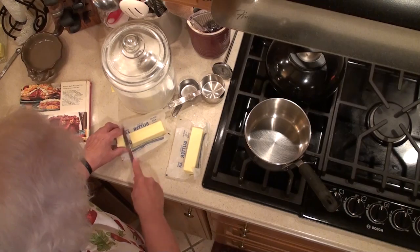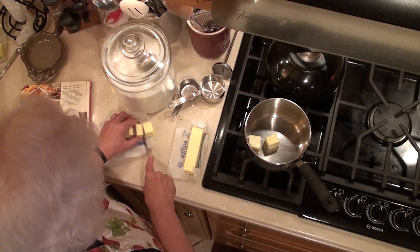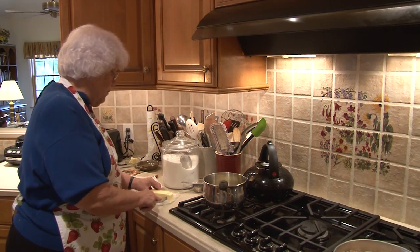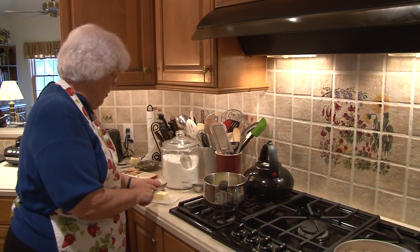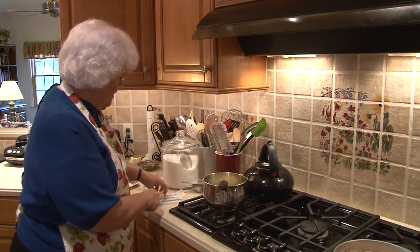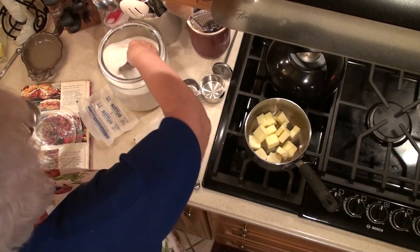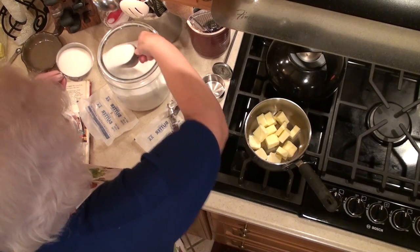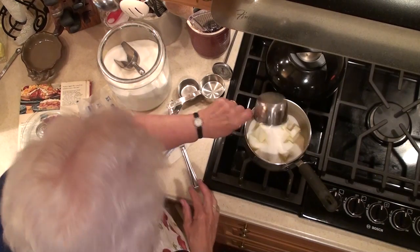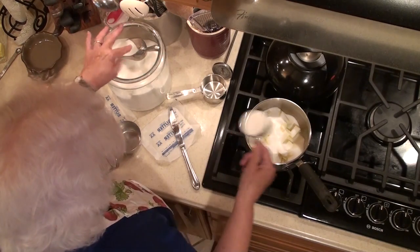I'm going to cut the butter up just to make it melt a little quicker. I used to melt the butter first and add the sugar, but I found that was not good because sometimes the butter got too hot. This way they all come together and it's really better. There are my two sticks of butter and regular sugar.